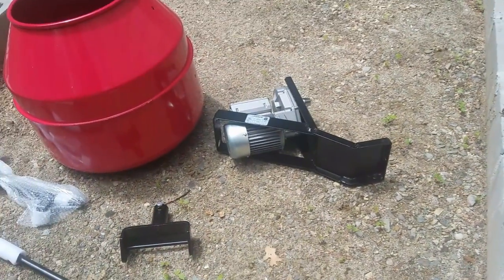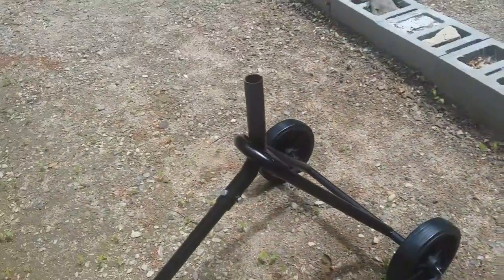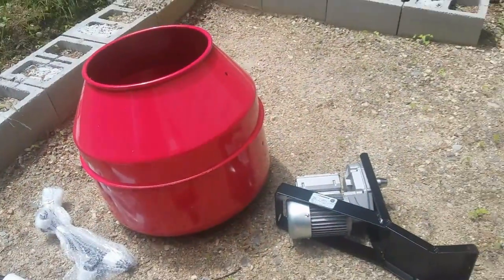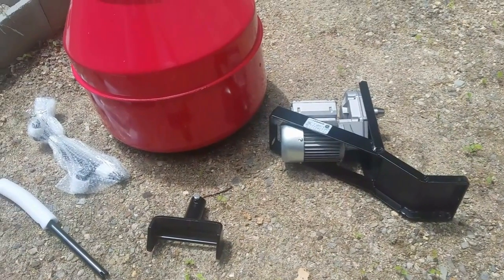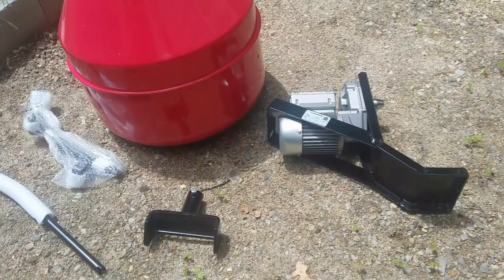The other part is the engine and this little piece here that needs to be mounted over there. Everything is explained in the manual, but I thought I'd make a video. Let's see how we put the engine.